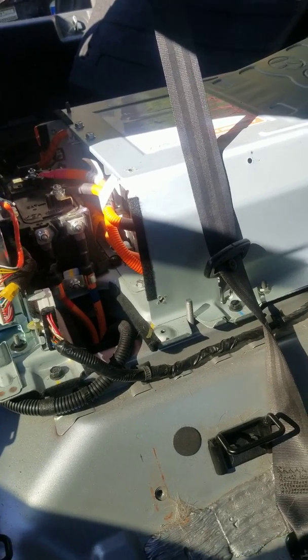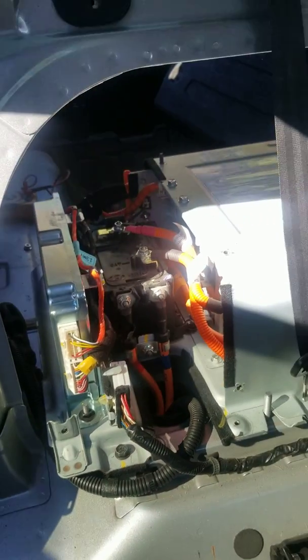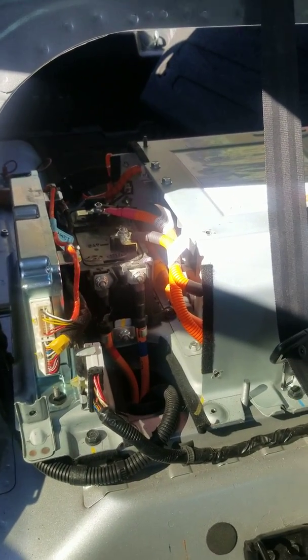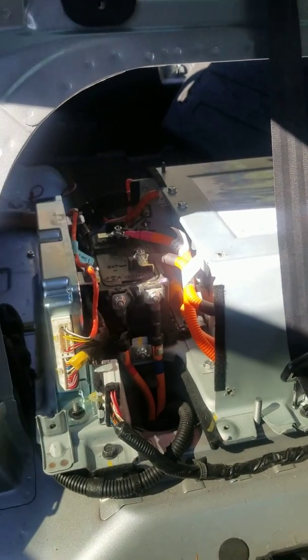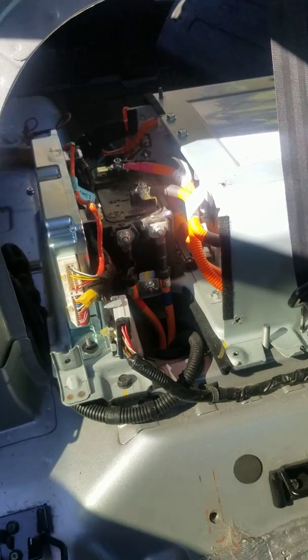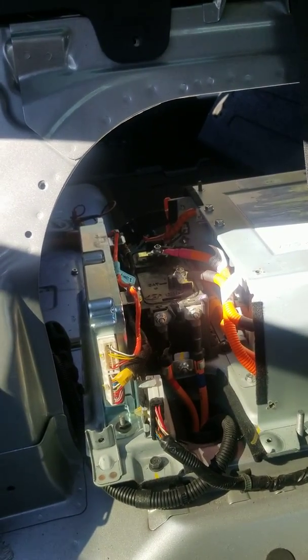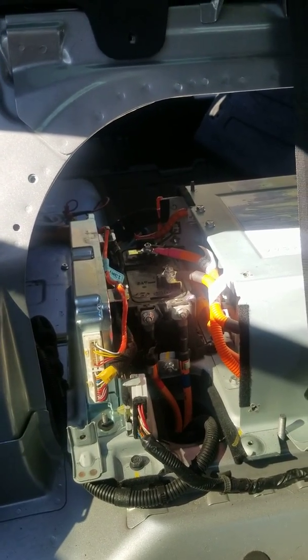Hello everybody, I'm here to make a video about fixing the P1B77 code on the 2013 Hyundai Sonata Hybrid. The first symptoms you'll notice when driving is your car is going to ask you to pull over safely.